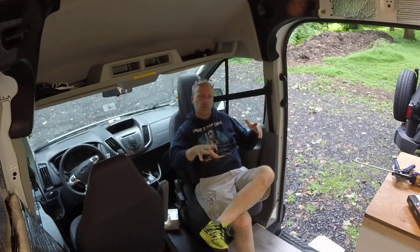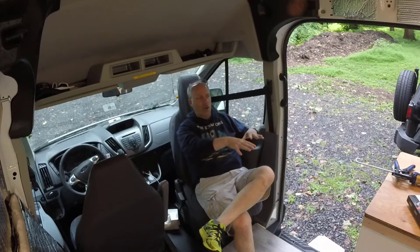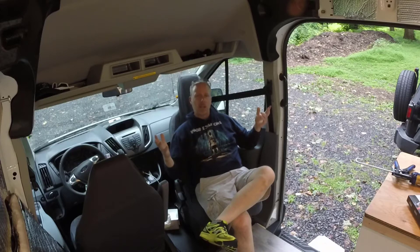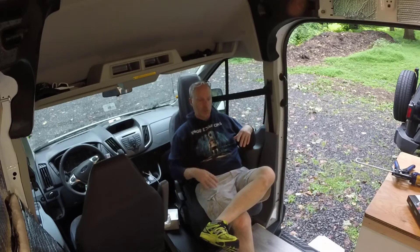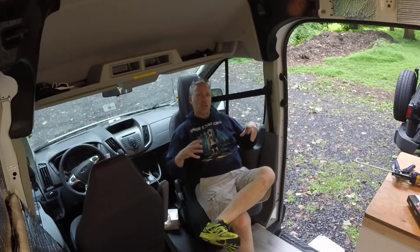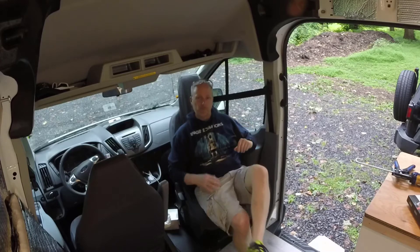We used the sink for washing dishes and that worked out flawlessly. I didn't use the cooktop in the morning when percolating coffee because it was a campground with a picnic table - I opted to cook outside. We actually grilled vegan Beyond Meat burgers on an open fire Saturday night. In the week and a half since then we've done a couple more things to the van, so let me take you on a little tour.